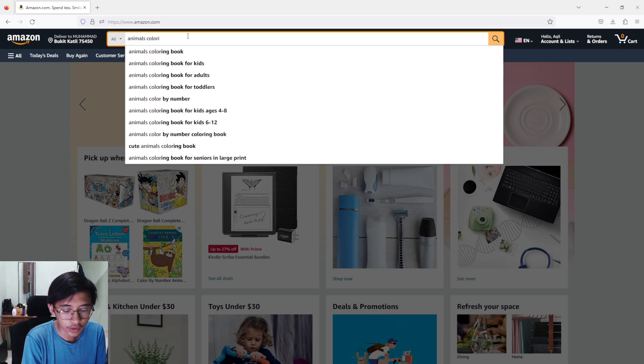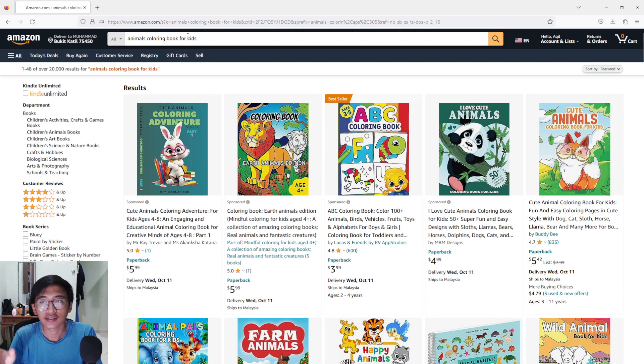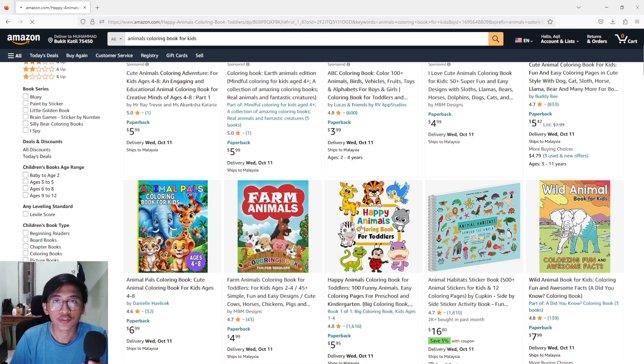So I'm searching 'animals coloring book for kids.' I'm not searching the BSR or best ranking sales or anything like that — this is just an example. Remember, if you want to create your own coloring book, you have to do your own research on what the best niche is for you. I'm just showing an example. I like coloring books for kids because they are easier to work with.